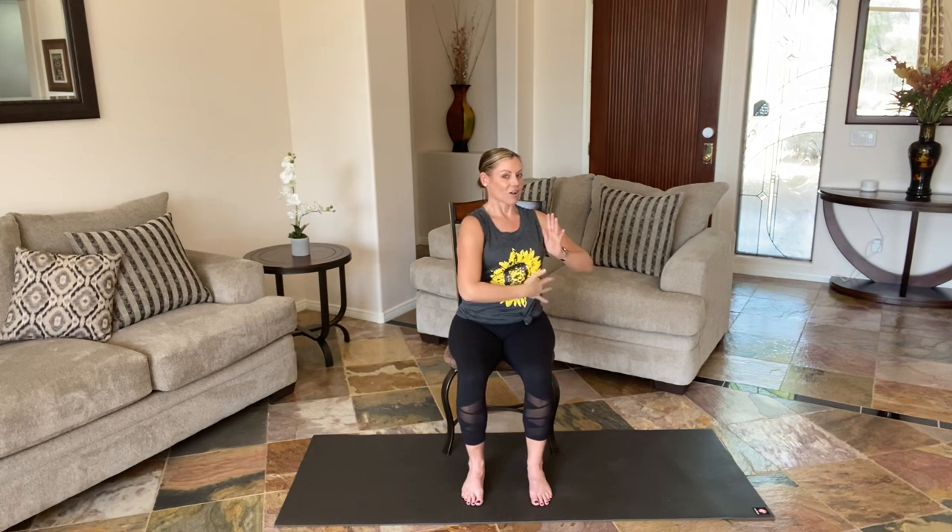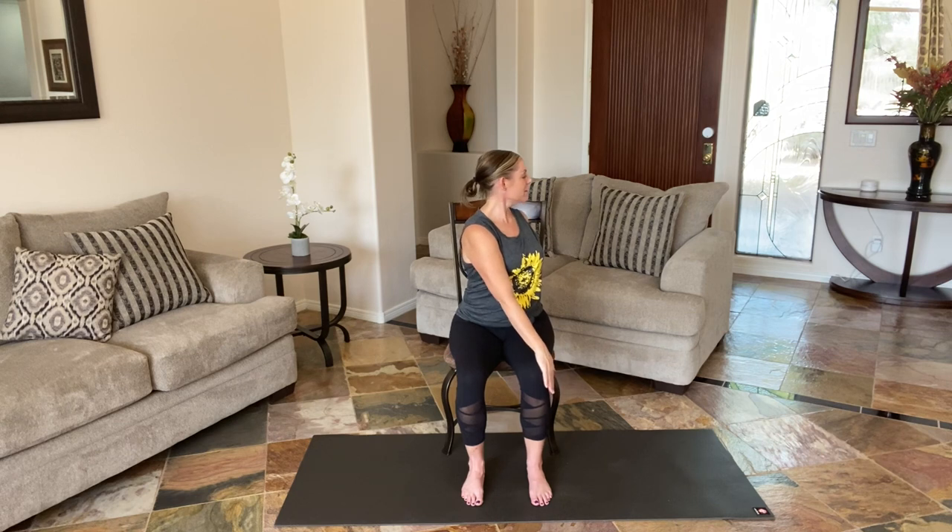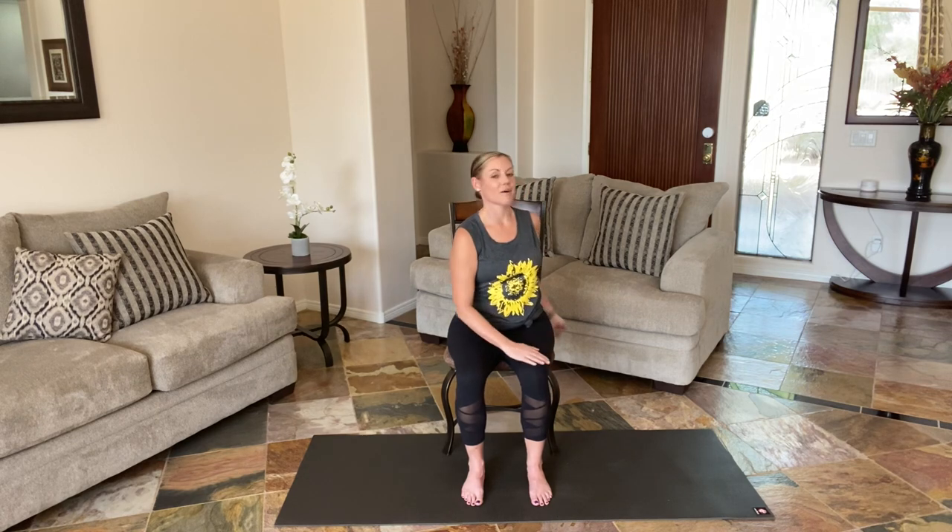Come back center. Hands at heart center. Take that big breath in. Exhale, let's twist towards the right knee — it's all from that rib cage. And then we're just going to hold. Take that look over. Spine is so long. Shoulders are soft. And we'll come on in.